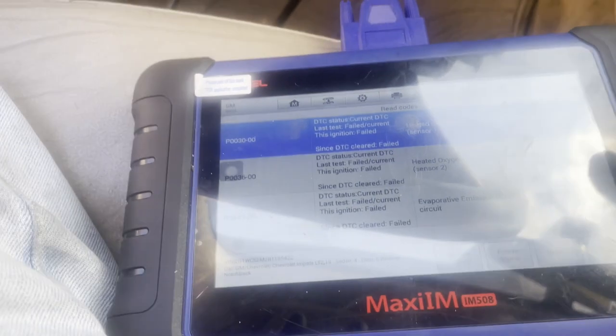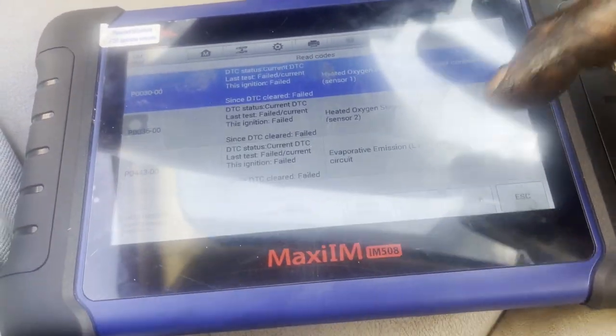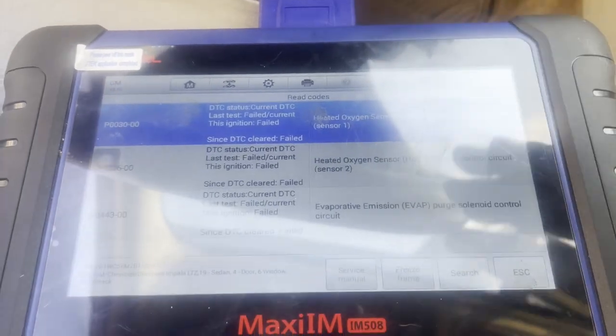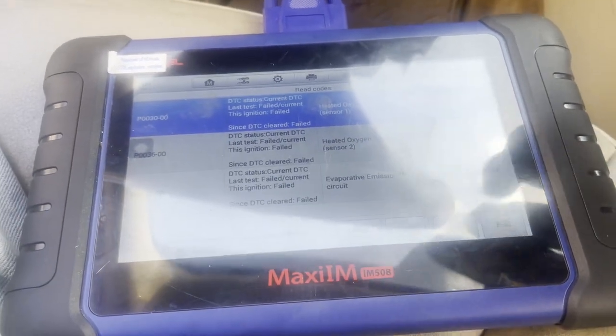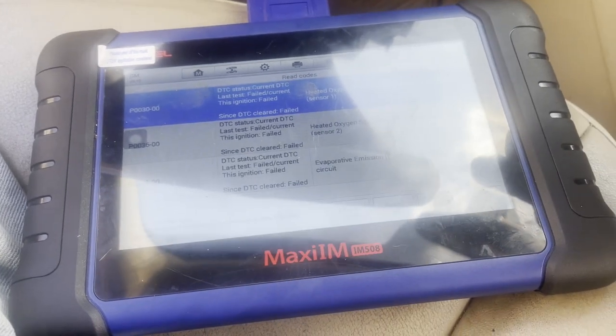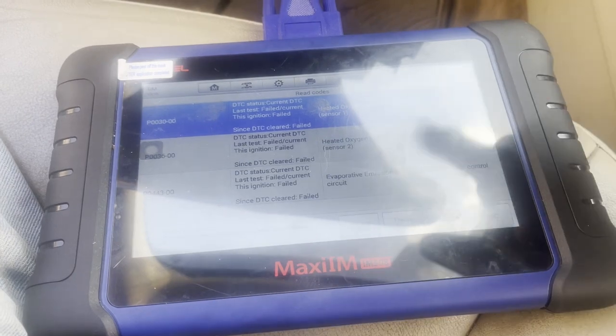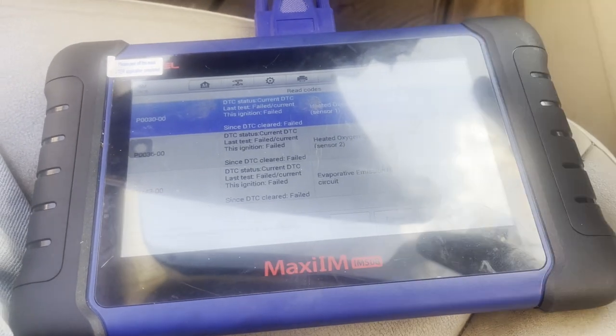So yeah, we got them all gone. The oxygen sensor codes and the EVAP purge code did not go away because they weren't related to this problem. So let me find that wire, fix it, and then if the customer wants we can tackle the heater codes.